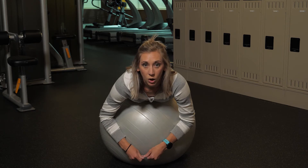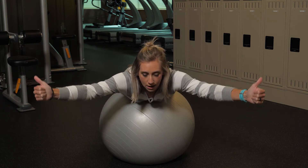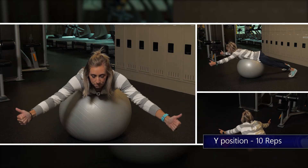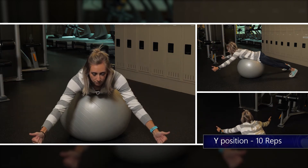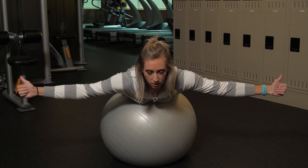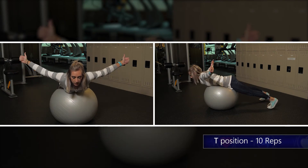For the next one, you're gonna do a Y. Same concept, but come to about a 45 degree angle and raise your thumbs up towards the ceiling, squeezing in the back. For the next exercise, we're gonna make a T — straight out to the side, thumbs up towards the ceiling, squeeze in the back. Do a set of ten of these too.